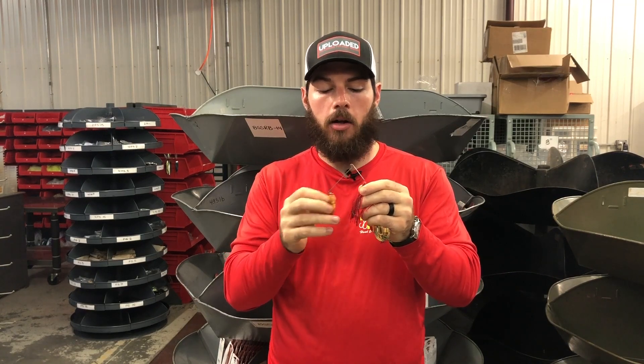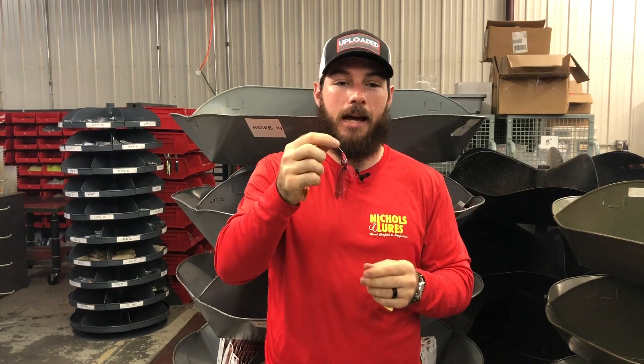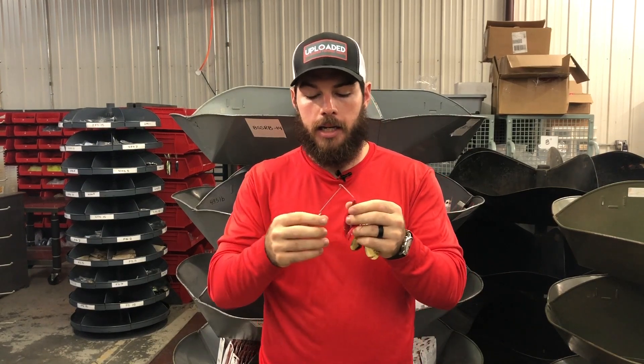The stiffer, thicker wire is going to retain all that vibration and transfer it down into the skirt of the bait. It's really going to go wild underwater and absolutely drive those fish at night crazy.